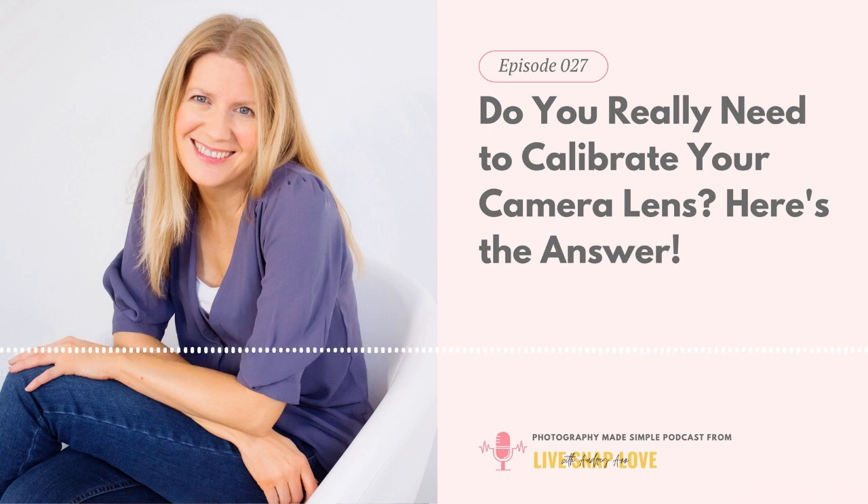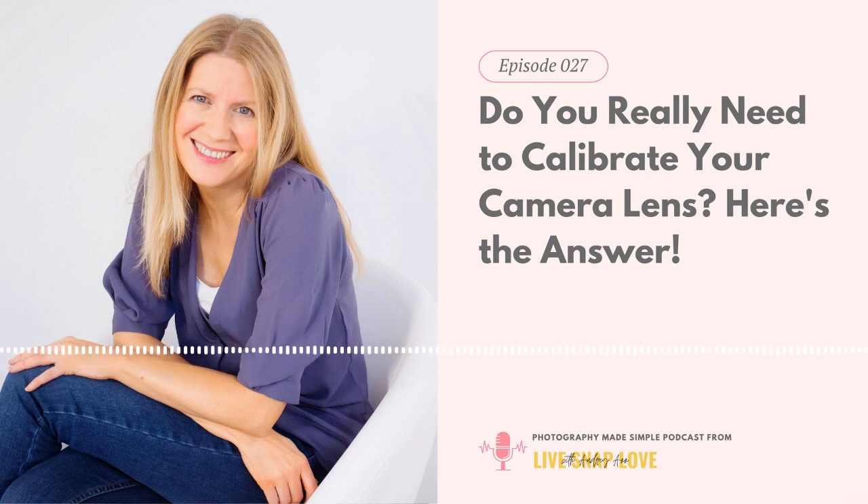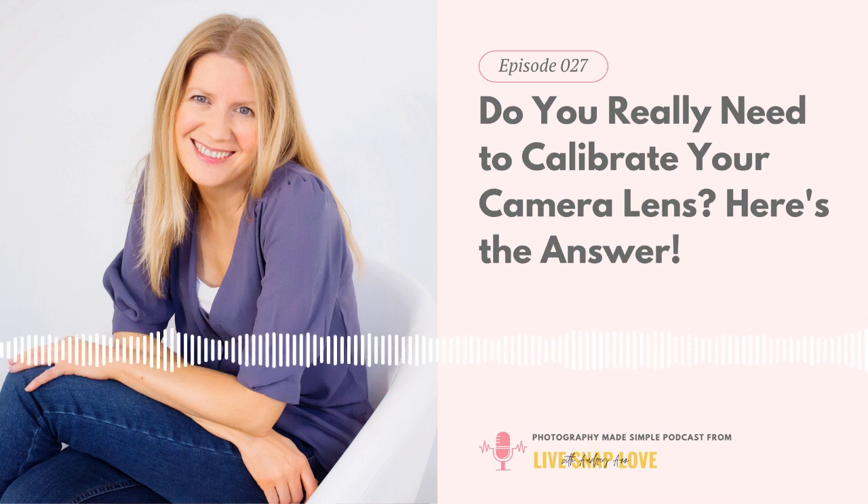One question I got from one of my students inside our student-only Facebook group was: do I need to calibrate my lens? I keep hearing it talked about but I've never done it and I don't know what to do. It's such a great question — one which I think every single one of us will ask ourselves at some point, which is why I wanted to tackle it here on the podcast today.